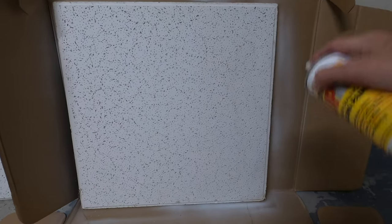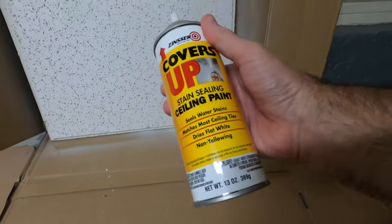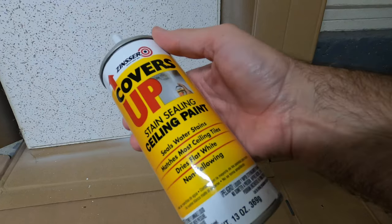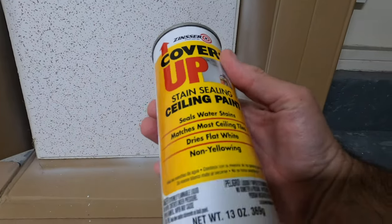That's it — this is just a quick one. Just wanted to bring this to your attention. This stuff is awesome. I'll leave a link down below. So if you have stained tiles, here you go — this is the solution. I think it's fantastic. It's drying and it looks really good; this is going to look perfect. And if it stains again, give it another shot — that's all you got to do.